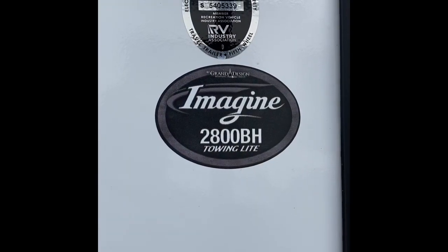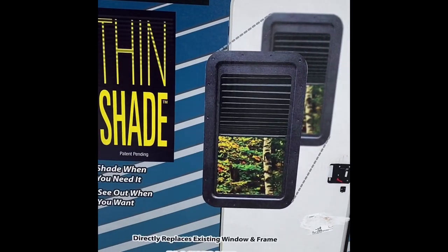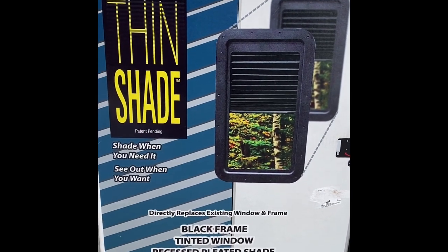Hey fellow Imagineers, we're coming at you with a 2800BH entry door with the thin shade tinted window product to alleviate some of that bright light coming in the kids' beds.